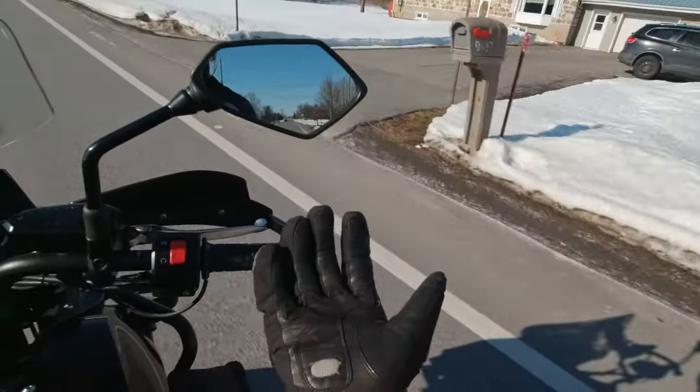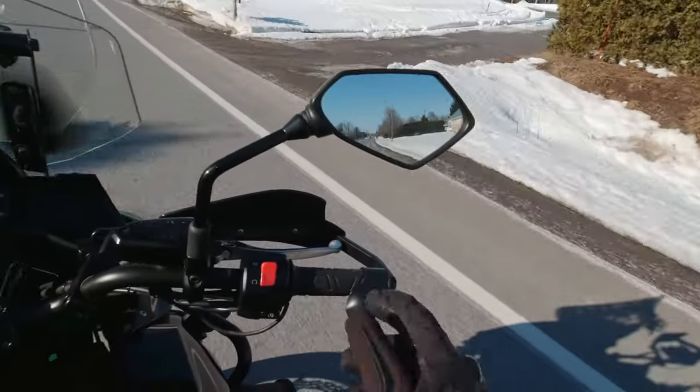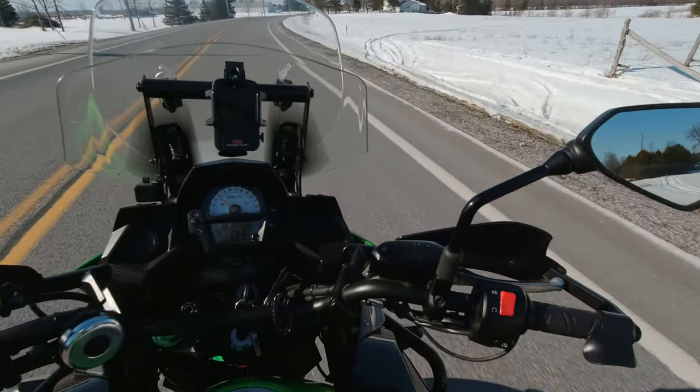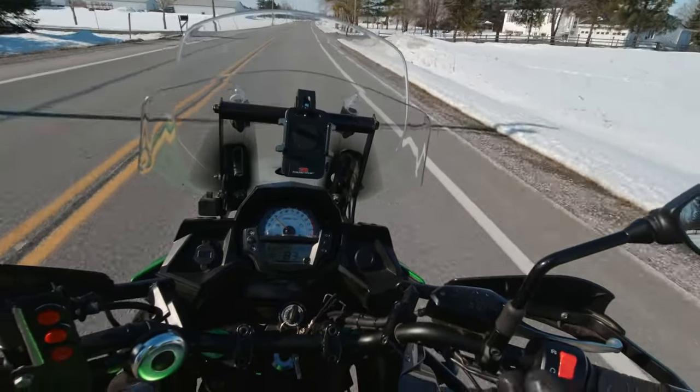My hand off the throttle. Wow — 83 km per hour, super stable.